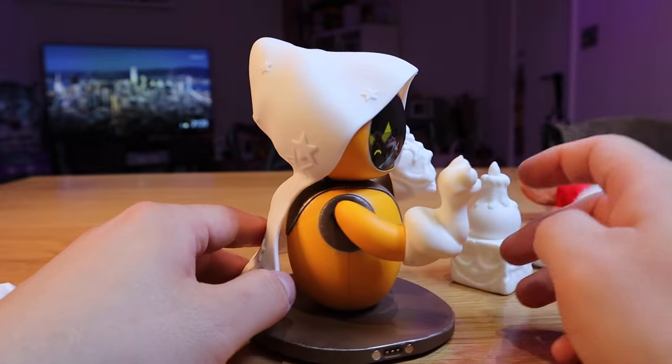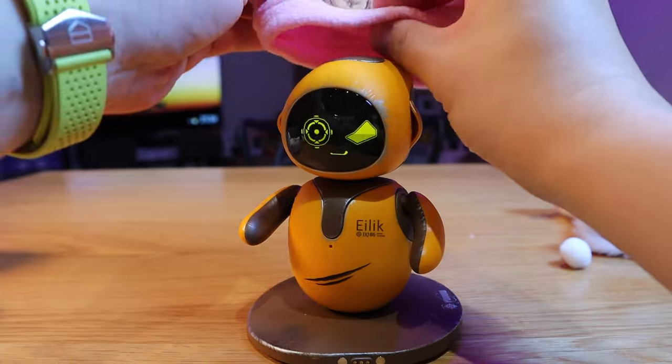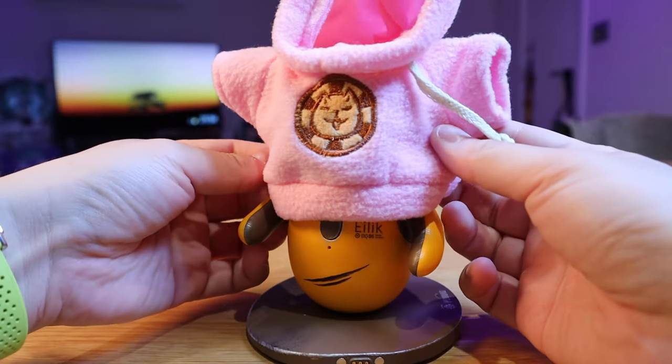So the next item is the hoodie one, which looks really cute. For your entertainment and amusement, I'm doing this for you.